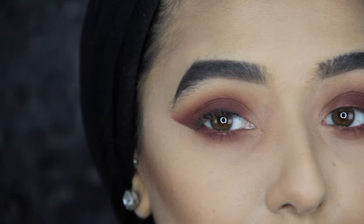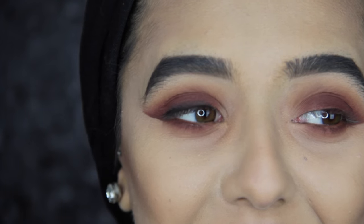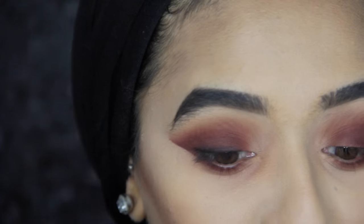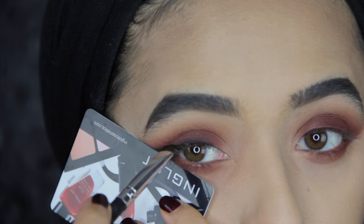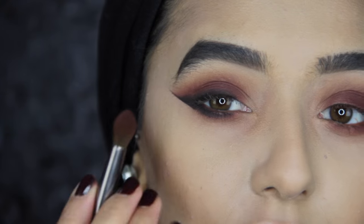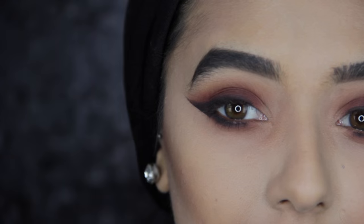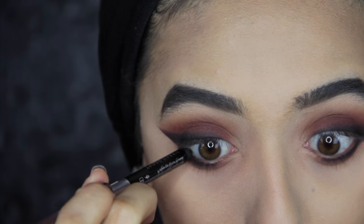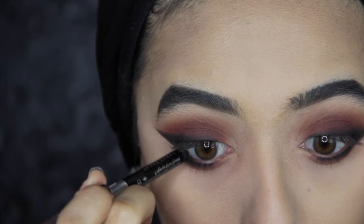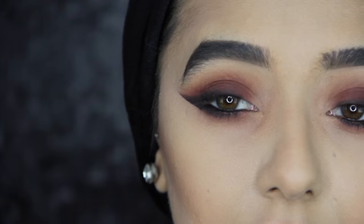Sorry if my voice has been a bit croaky — I just woke up. I'm just blending that out again with the same brush. Now I'm going to line my waterline and tightline with Zero by Urban Decay. Then I'm going to curl my lashes and apply some mascara.